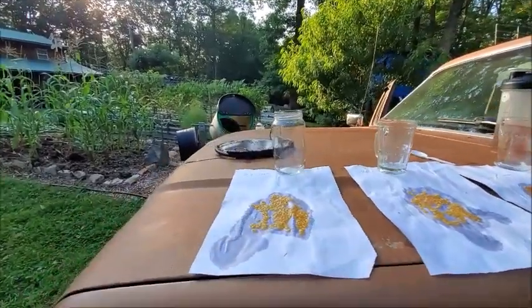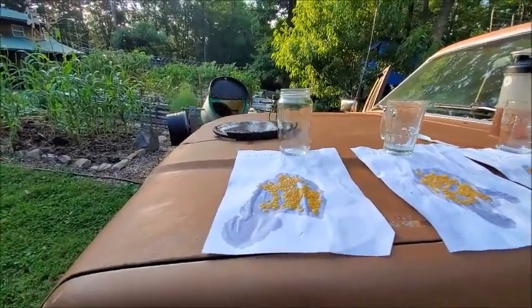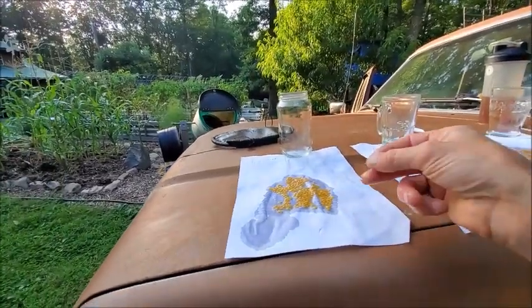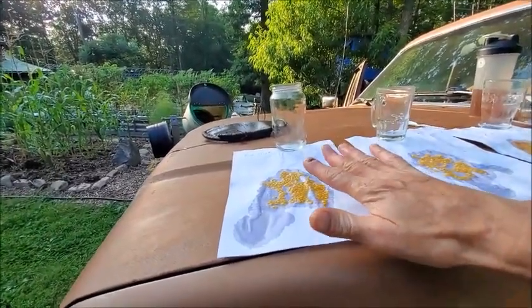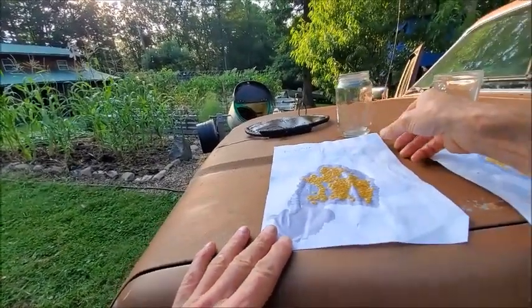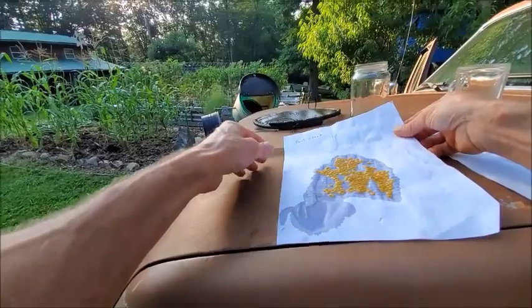Got these guys broken down and put out on these sheets of paper. The reason why I choose paper, not paper towels, is because it's a lot easier to scrape them off. Paper towel is fibrous and it has a tendency to grab a hold of that gelatin structure that's on the tomato seed.